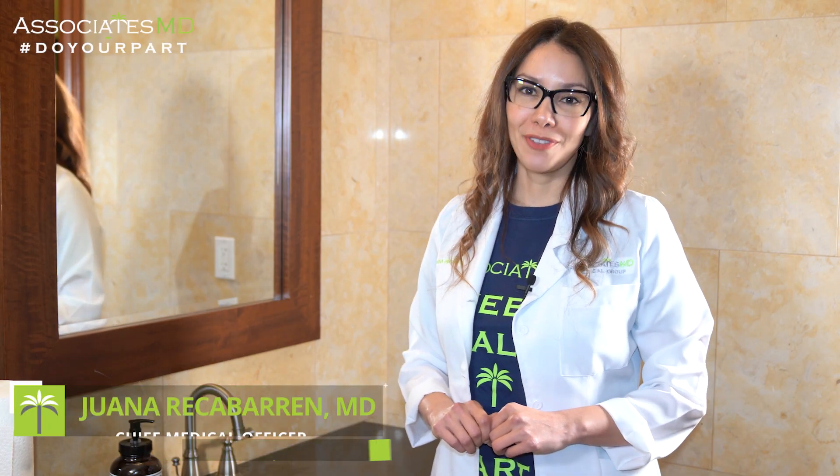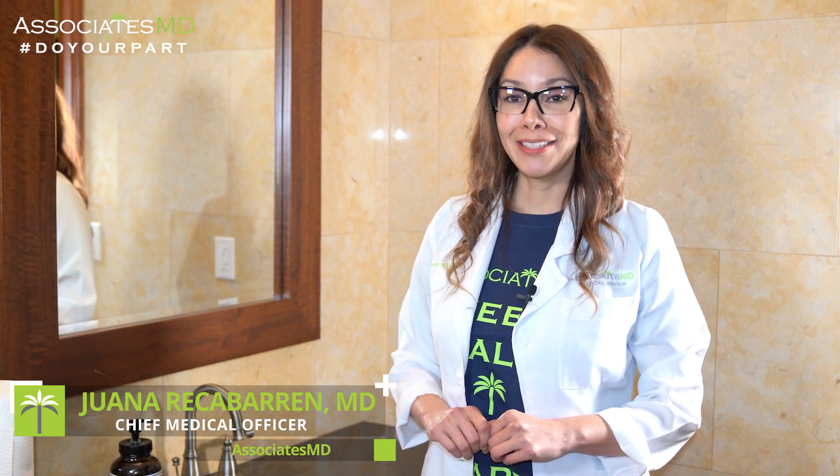Hi, I'm Dr. Juana Sofia Reca Baran, Chief Medical Officer at Associates MD. Today I'll be demonstrating the adequate technique for hand washing.